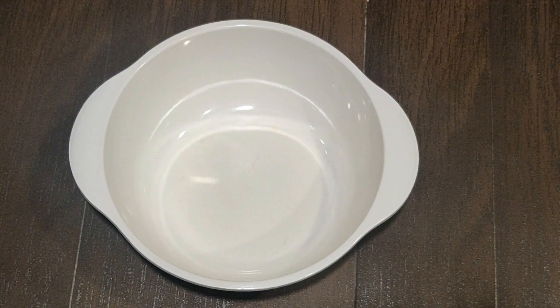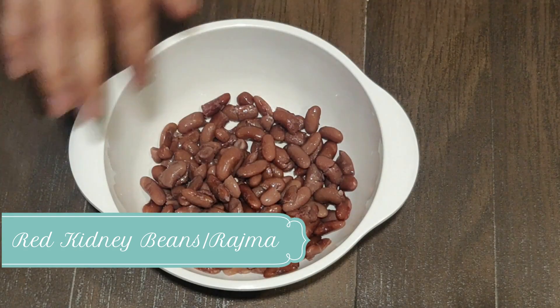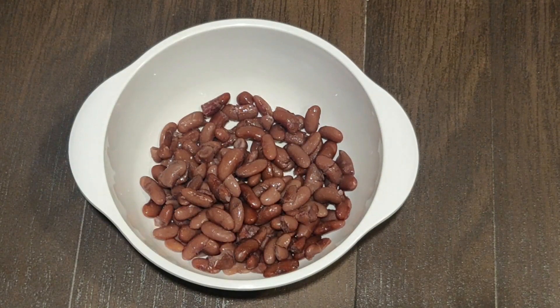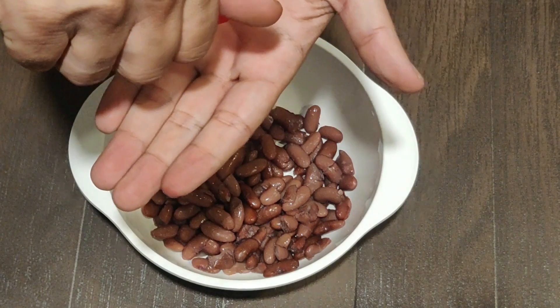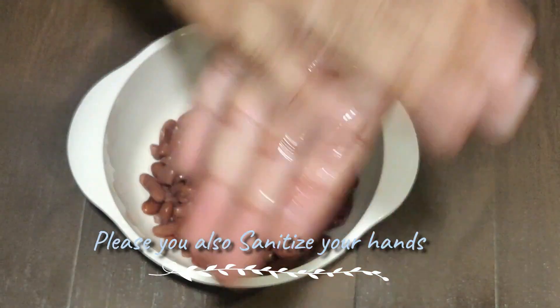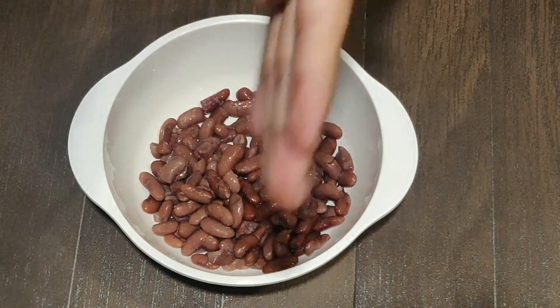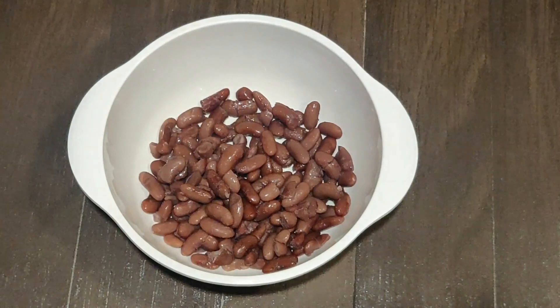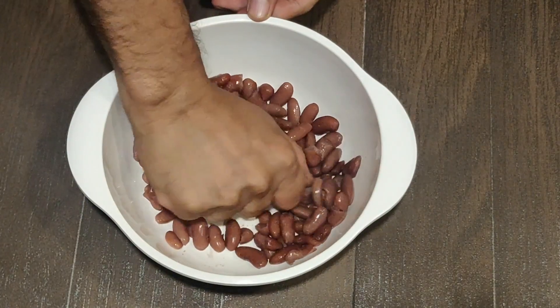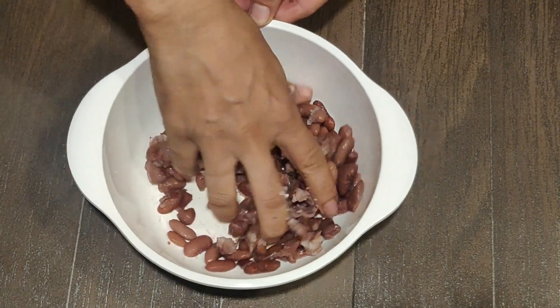We are making Rajma and Tikki burger. For making the burger patty, we will have two cups of boiled Rajma. Hygiene is important, so let me sanitize my hands before I touch the kidney beans. Now my hands are completely sanitized, so we will mash these Rajma properly to make the Tikki patties.